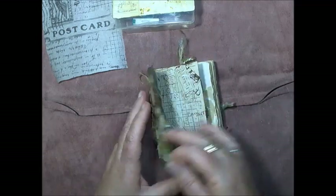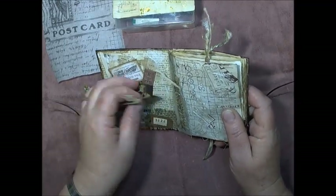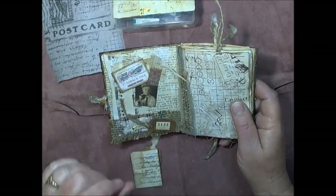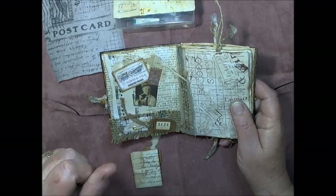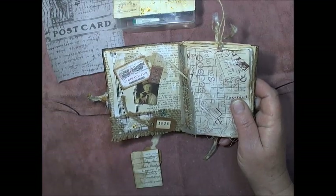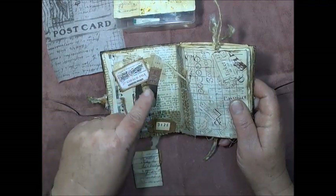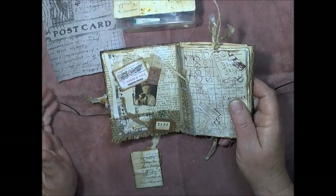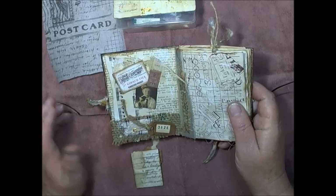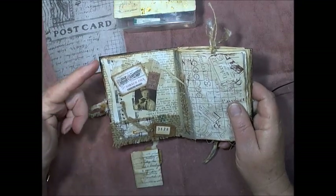I've got bits of jute twine holding things together as well. These here are from a Tim Holtz set that I bought a couple of years ago — pretty sure it was the paper doll set. I don't use them very often because I like to recycle as much as I can, but I don't have many vintage photos, so I found those in there. Plus these cards came from one of the sets — it's all been tipped into a tub — but I've just covered the inside of the cardboard packaging with book page and music page.